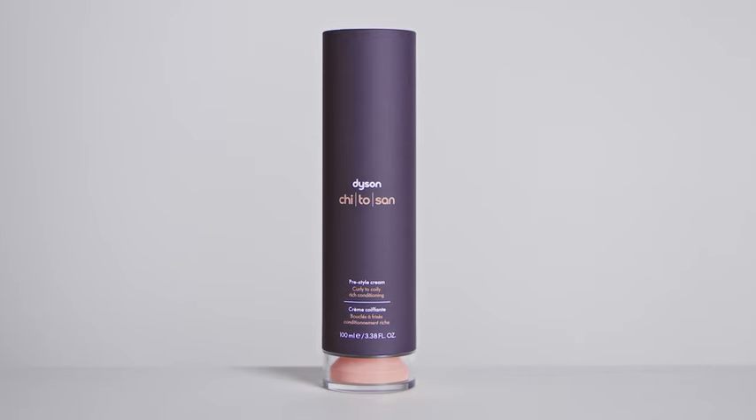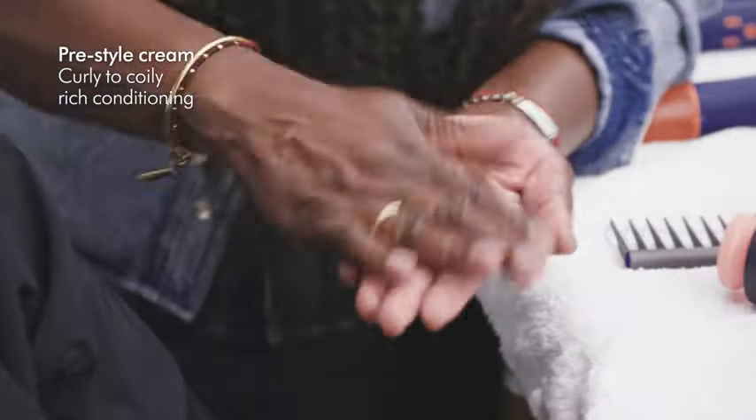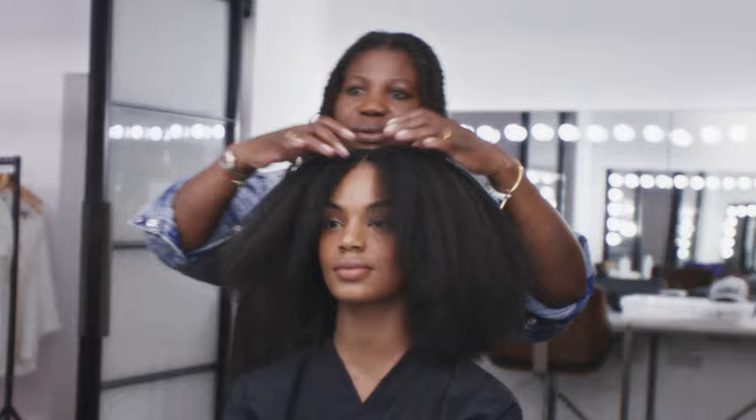I'm going to use the Dyson Kitasen Curly to Coily Rich Pre-Styling Cream. Start with just a small pump, and then you can build it up. It's just giving it that moisture and the hydration without weighing the hair down as well. Look at that.